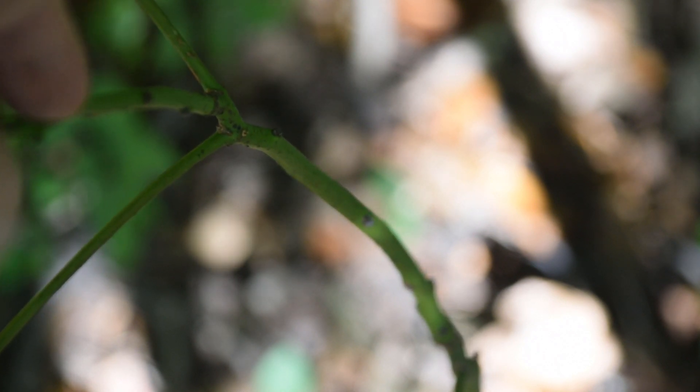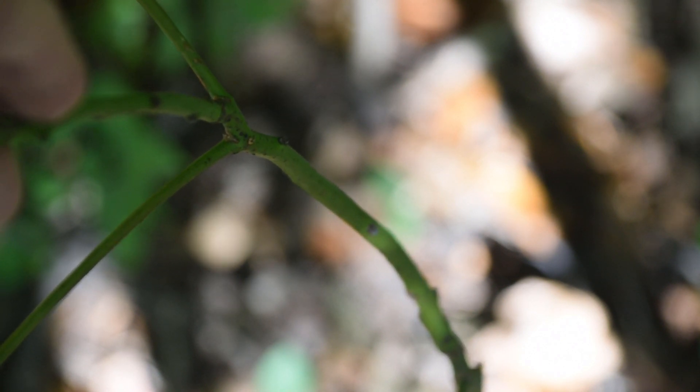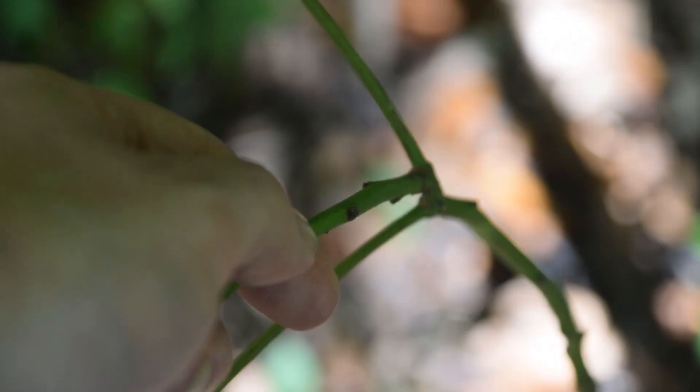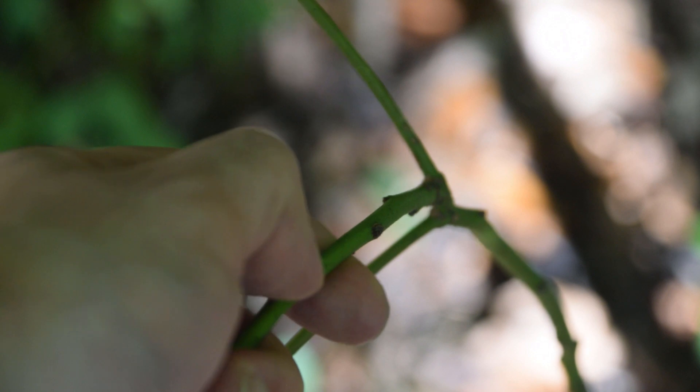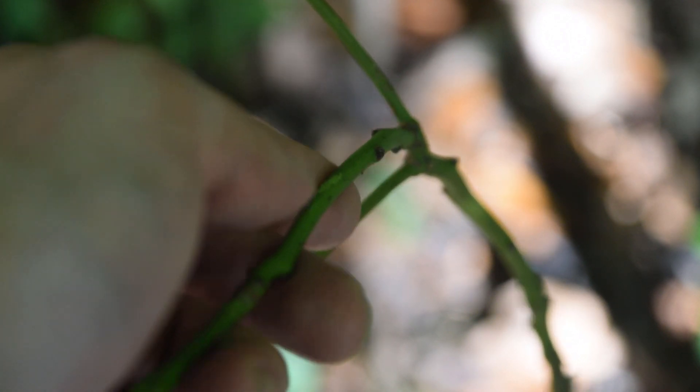On young sassafras saplings, you're going to notice this very light green bark that looks more like the color of asparagus instead of being brown or silver, and it doesn't have any of those striations forming in it yet. If we take our fingernail and scrape off some of this green bark and then smell it, we're going to notice that distinct sassafras smell.